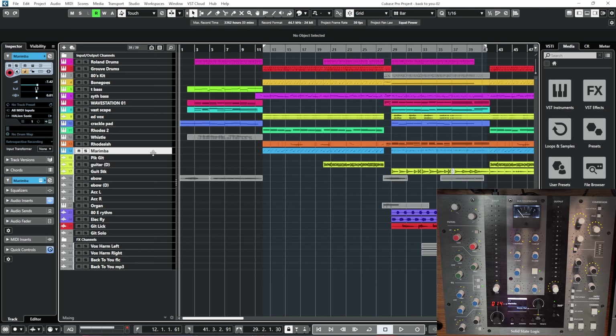Unfortunately the UF8 doesn't do that, and it's been out a while, so hopefully there'll be an update. But let's face it, you don't need the UF8 to do it - why would you want to change it on the UF8 and then move to the UC1? Just change it on the UC1 while you're already there. I think they've thought it out pretty well.